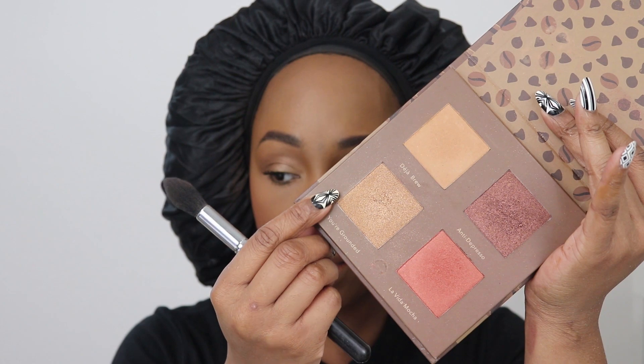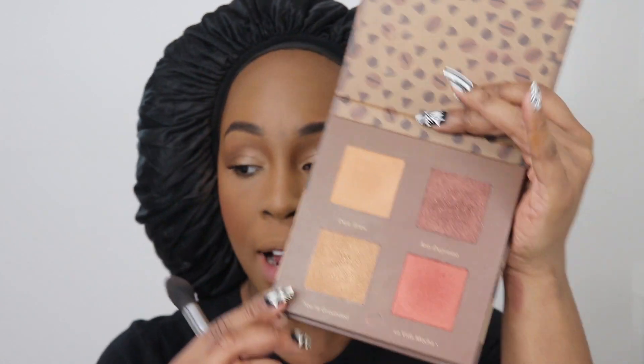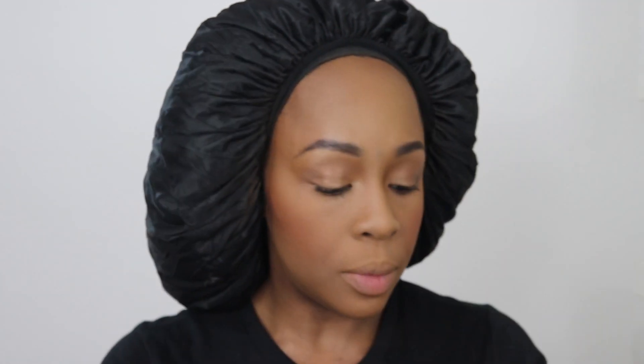I'm going to highlight, going in with this color called You're Grounded — very slightly, because like I said this stuff is very pigmented and it picks up a lot on your brush if you're not paying attention. And going into the corner of my eyes, just adding a little bit of light there.